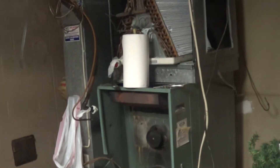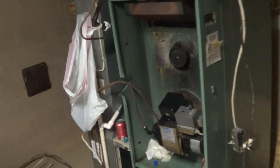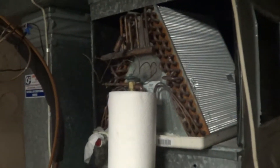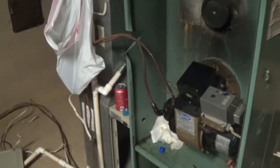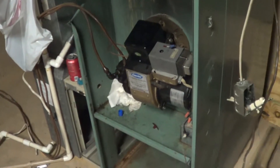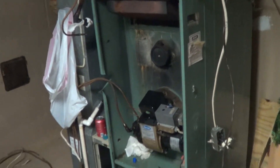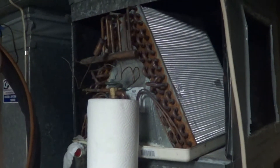I wanted to show a video here going and changing out an oil system. This is an oil furnace with an air conditioning coil on the top. We're going to stay with oil because natural gas is not available. So we're going to go from fuel oil and stay with fuel oil, except we're going to go to heat pump on the top.